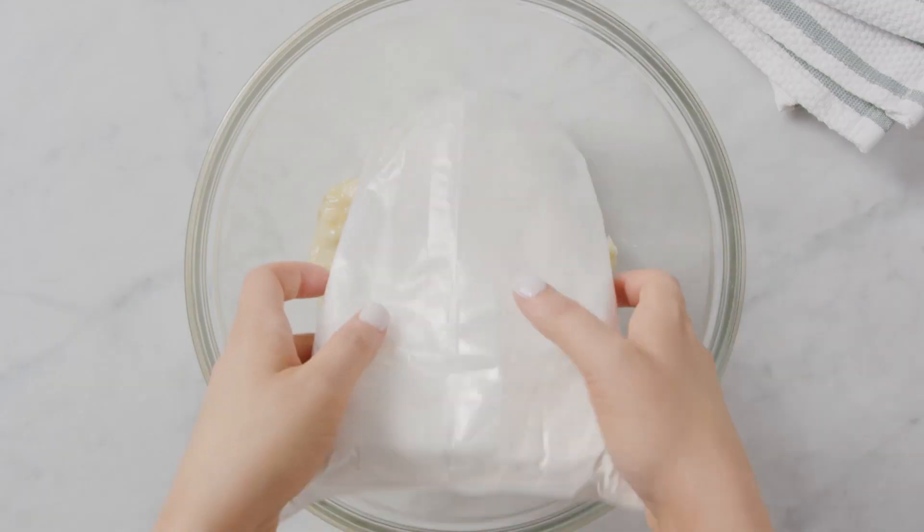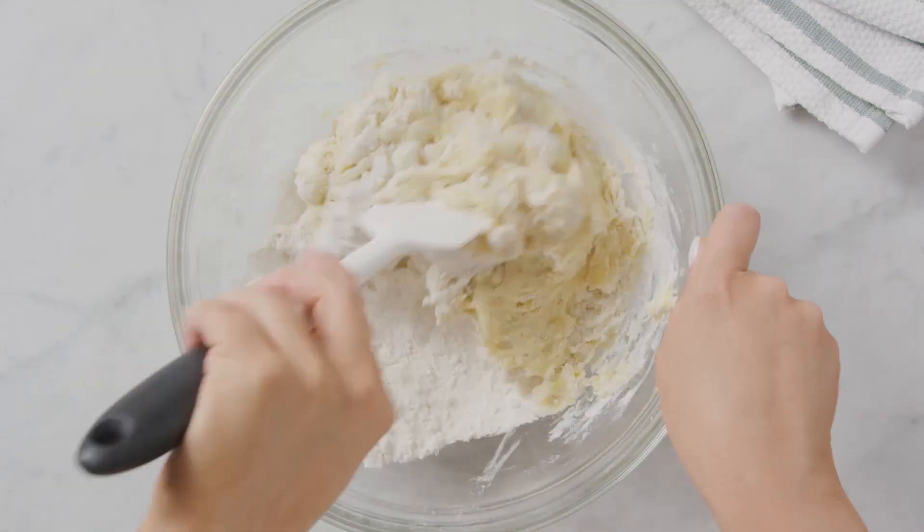Ingredient number two is a box of yellow cake mix. The batter should be pretty thick.